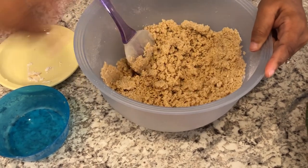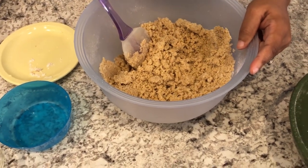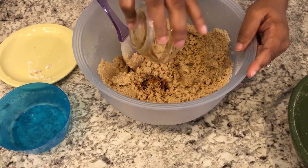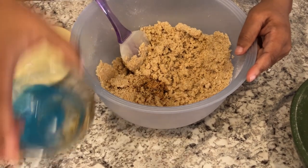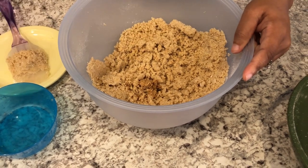I forgot to add in my vanilla! I was supposed to add it in when I creamed my sugar, butter, and egg, and I totally forgot. So I just dropped it in now and I'm going to mix it up real quick.